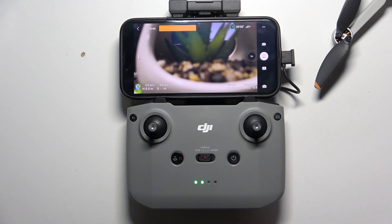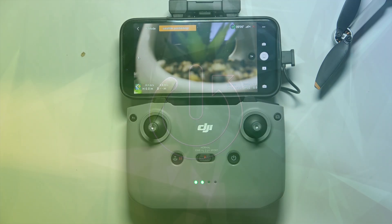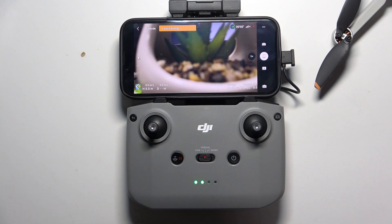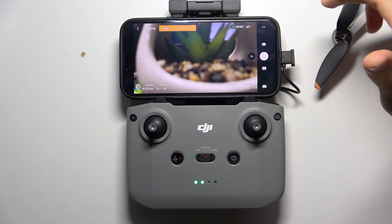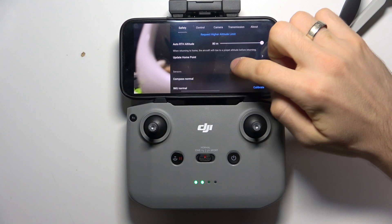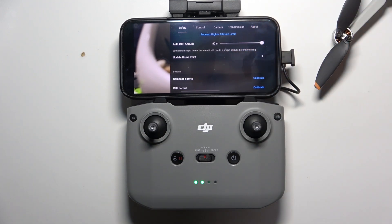Hi, welcome to HardRisdInfo. Now I'm going to show you how to update a home point on DJI Mini 4K. To do that, you should in the fly mode click on the 3DOS button, then find here update home point, and when your device is on the flight.